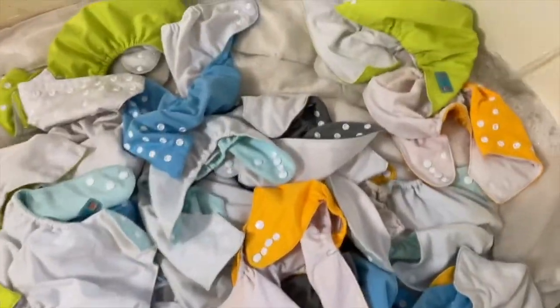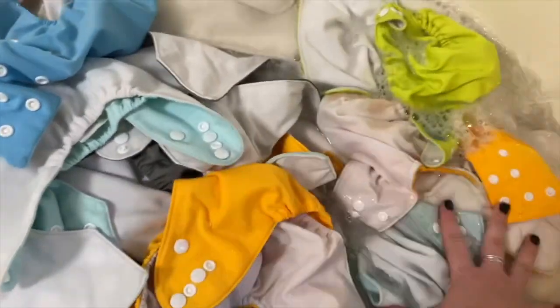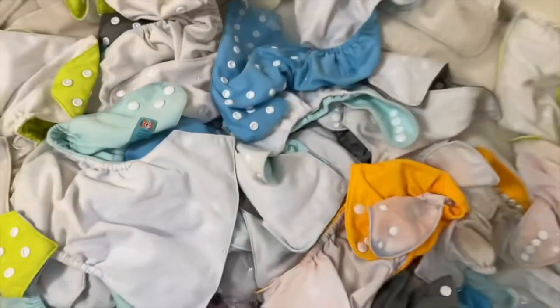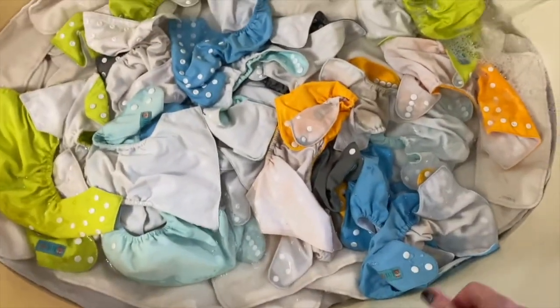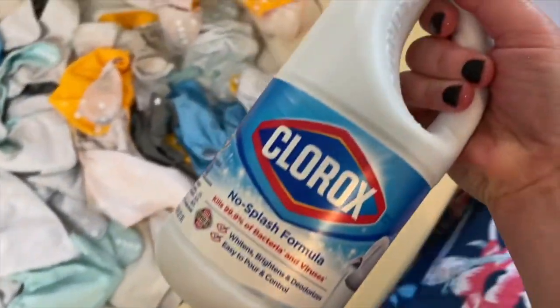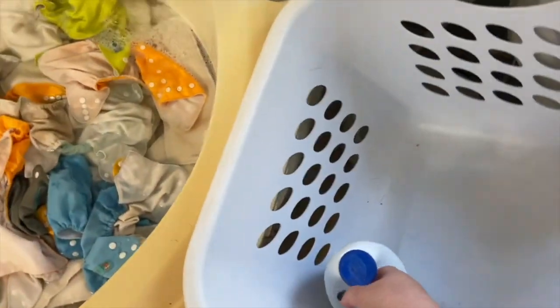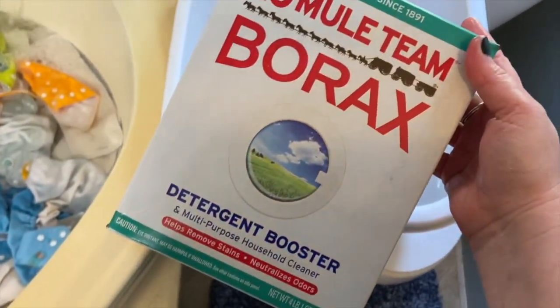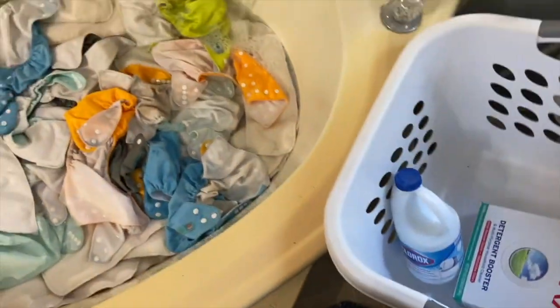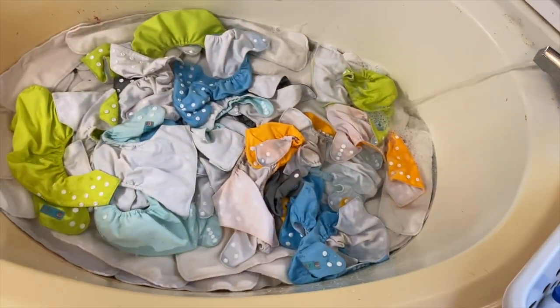I let the inserts soak up all of the water first, and then I put the liners on top because they don't really hold smell like the pads do, since that's where all the pee and waste goes. Here's the Clorox I use — it's a no-splash formula. I just pour a little bit in there and then I pour a little bit of borax in there and I just leave it sit in there for a couple hours usually.